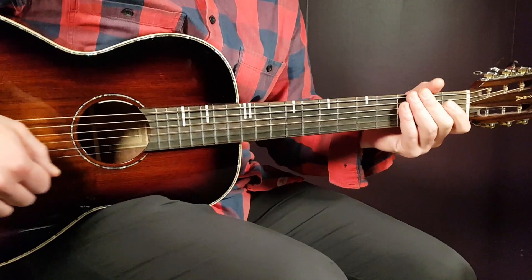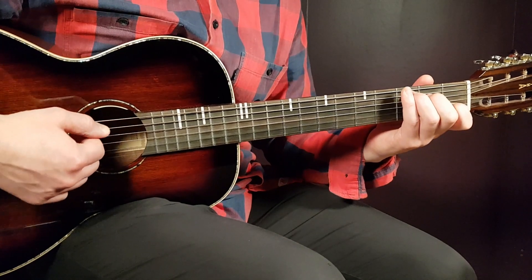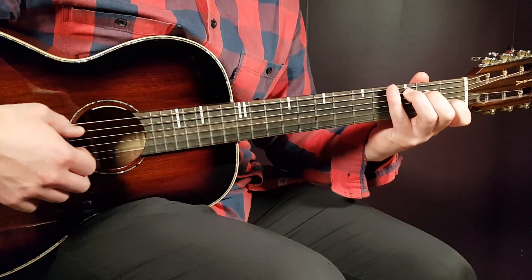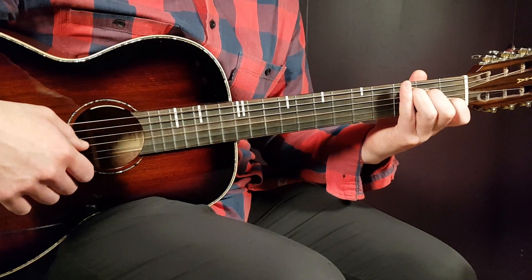No need for any capo on this one. We have a couple chords to go over, so let's start with C. That is 3rd fret on A, 2nd on D, open G, 1st on B, and open E.